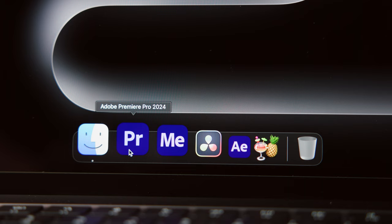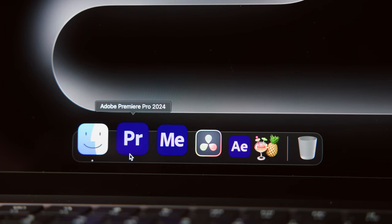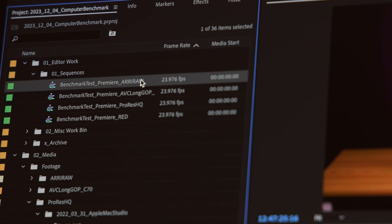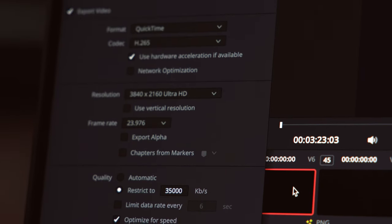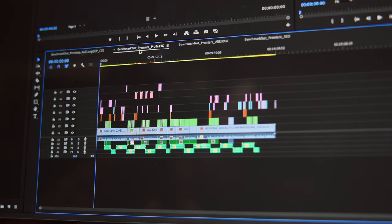I ran some exports using Premiere, Resolve, After Effects, and Handbrake. For the NLEs, Premiere and Resolve, I made four 15-minute sequences using ProRes 422HQ, RED, RA-RAW, and AVC footage directly from our C70 cameras. For the export settings, I used our Teams web delivery presets, which is UHD HEVC targeting 35 megabits per second.